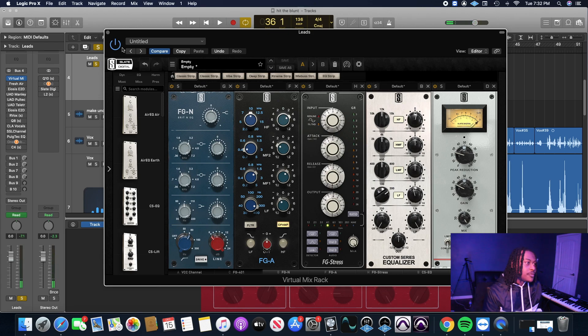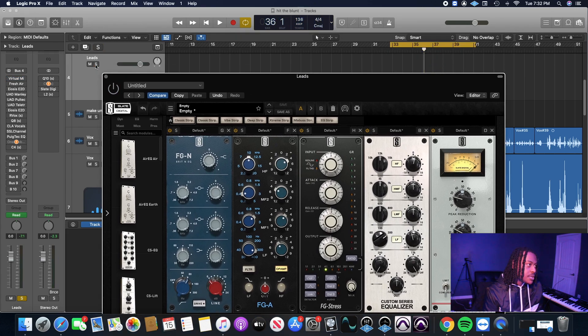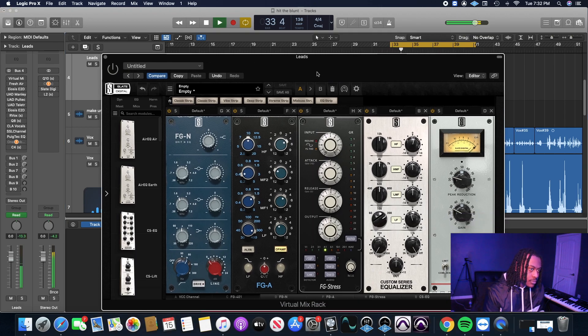Real quick — to see how far we've gotten this vocal in about 20 minutes — let's go ahead and disable the Slate chain and play it with the beat, then enable it so you can hear the difference. It sounded pretty good, but obviously we need to de-ess it.